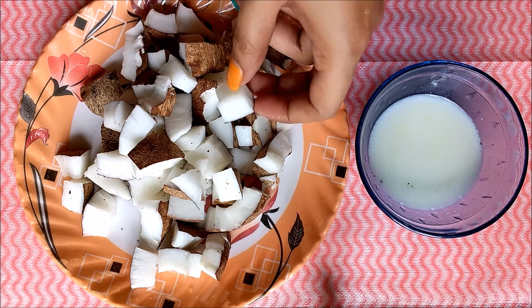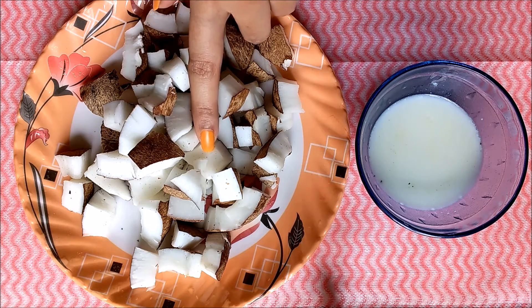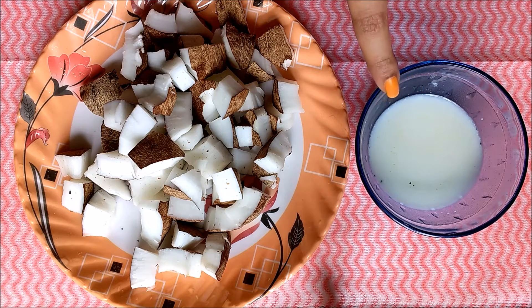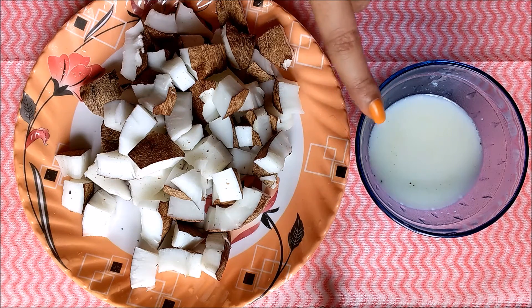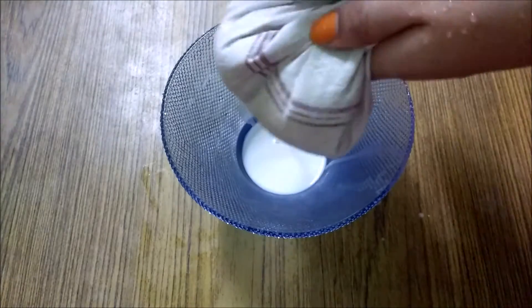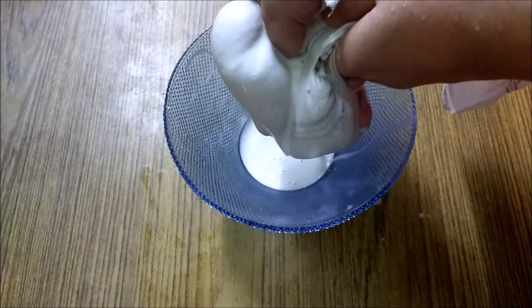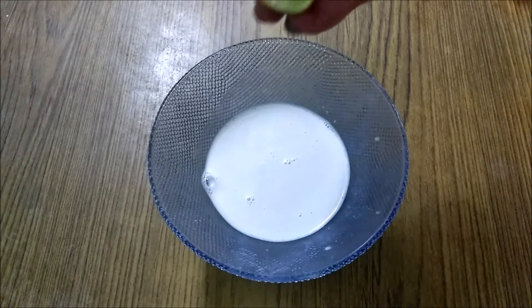First, we will cut small pieces and grind. We will add a little bit of the ingredients. We will make a little bit of the mixture. After that, we will take a little bit of water.